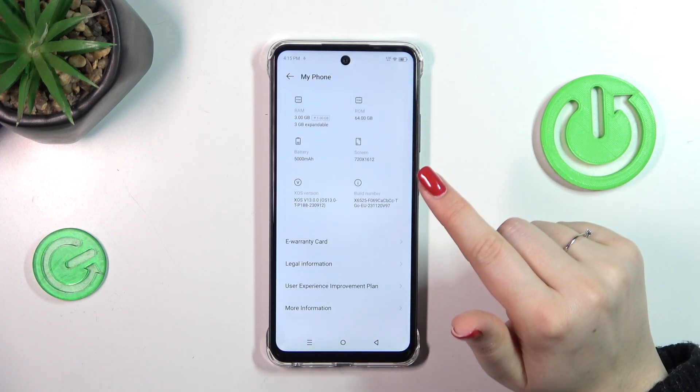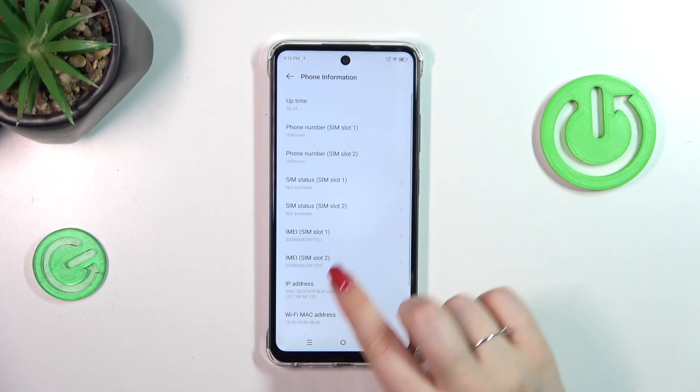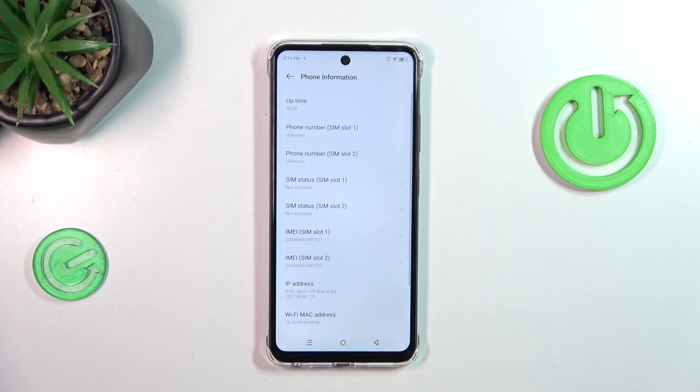As you can see it is not really highlighted here, so let's tap on 'More Information' and then 'Phone Information'. As you can see, right here we've got both IMEI numbers for both SIM slots.